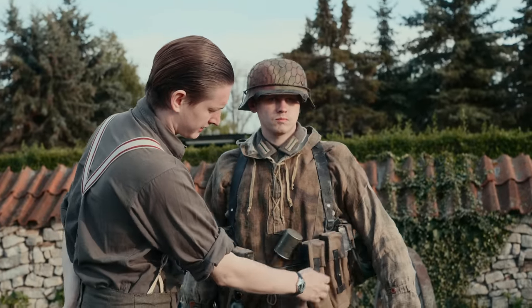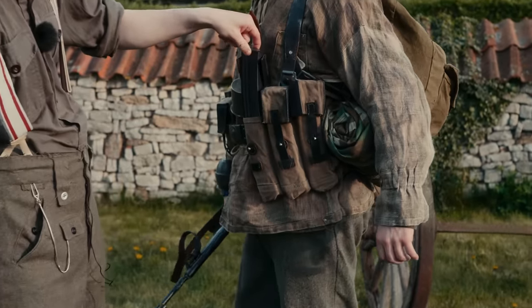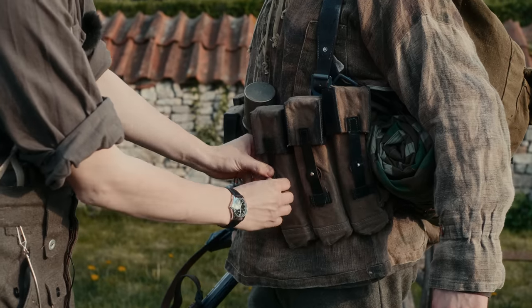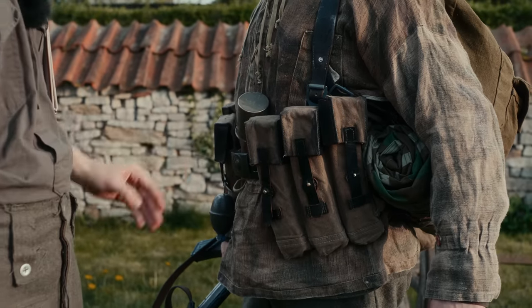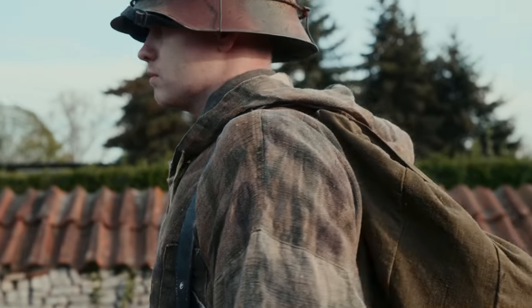Here you can see the StG 44 magazine pouches (Magazin-Taschen). You can open them and take the magazine. The Y-Riemen is also the normal leather model.